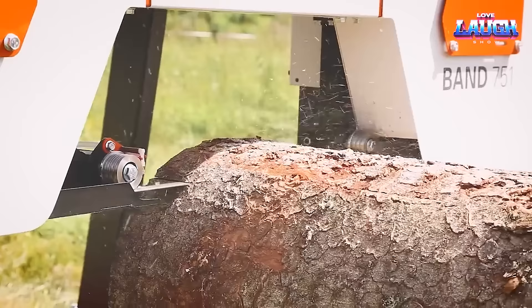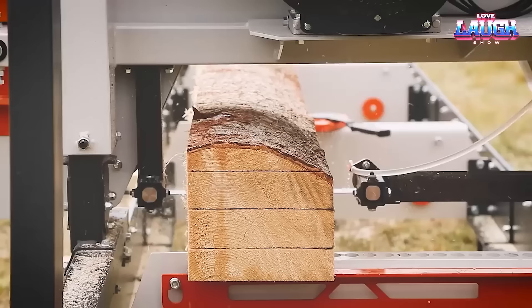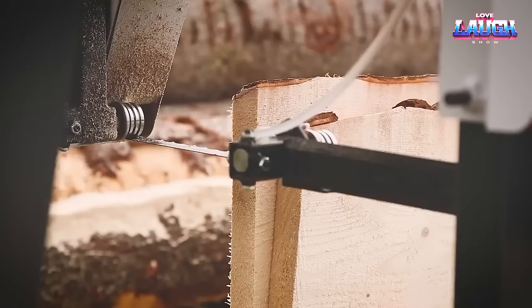In addition, it comes equipped with a dust collection system, keeping your workspace clean. The B751 offers a powerful and reliable option for those needing to saw large logs efficiently and accurately. It's as easy to use as it is to maintain, ensuring its place in your work routine for years to come.